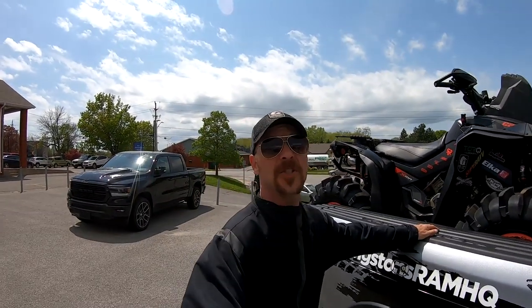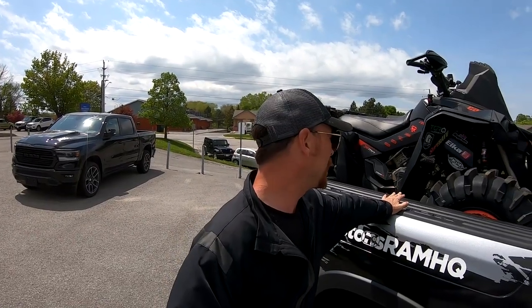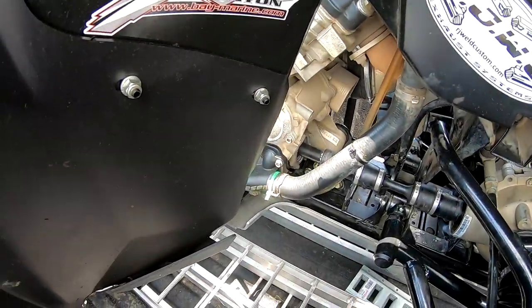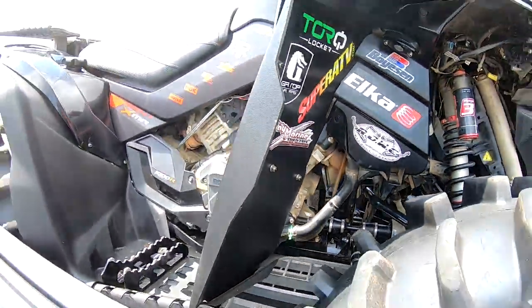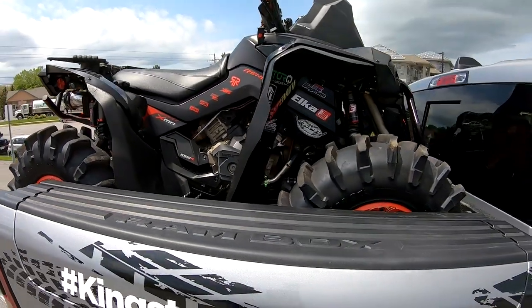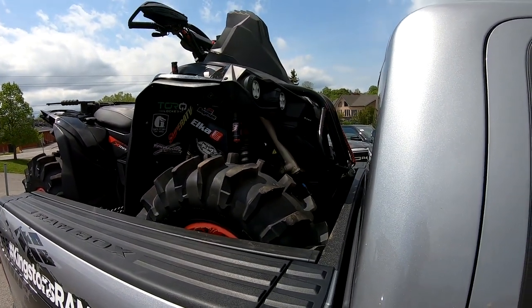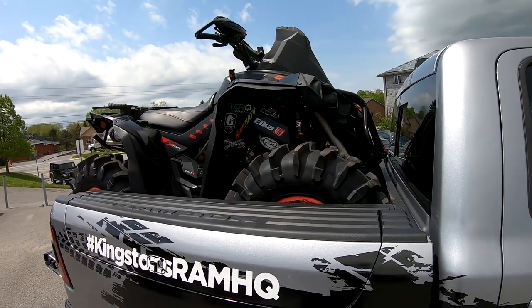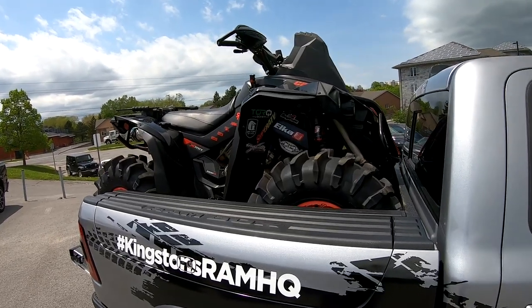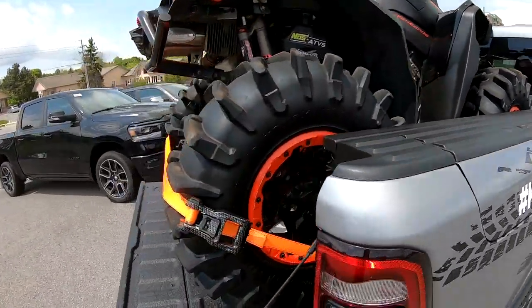I've never had any overheating issues with this bike at all. Pretty early on I put on the Boysen Supercooler water pump kit - it comes with a high flow impeller as well, and I'm sure that's helped the bike stay at good running temperatures. There's so many things we've done to it - you guys know, you've followed along. It's hard to cover it all in just a quick walkthrough but I'll try. When we blew that rear diff we went with the Mud and Wheels rear diff.